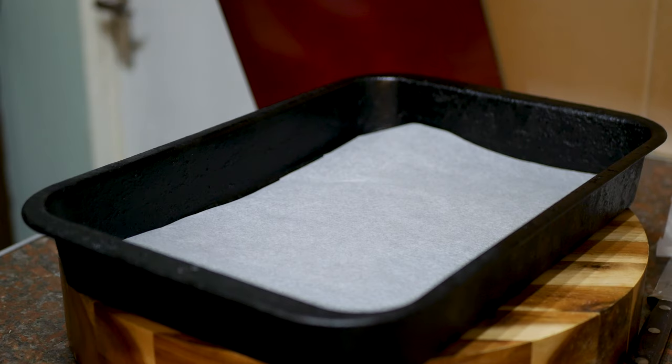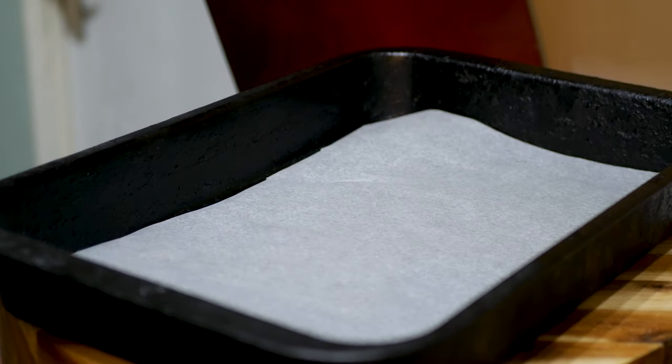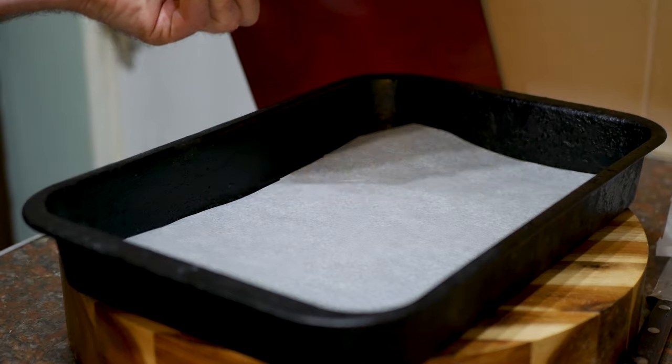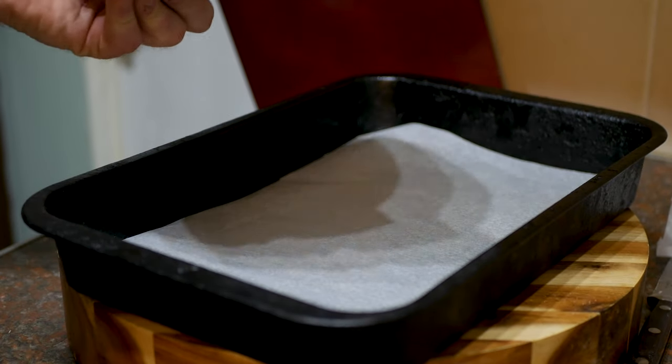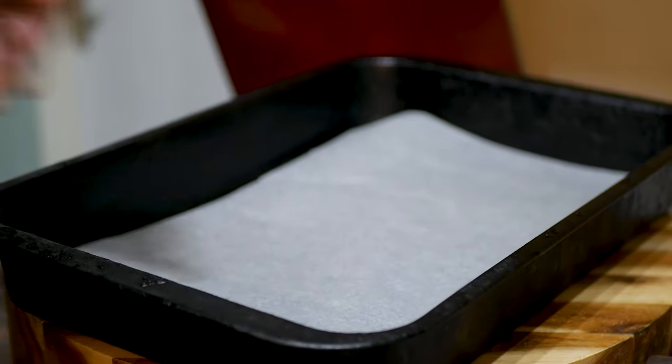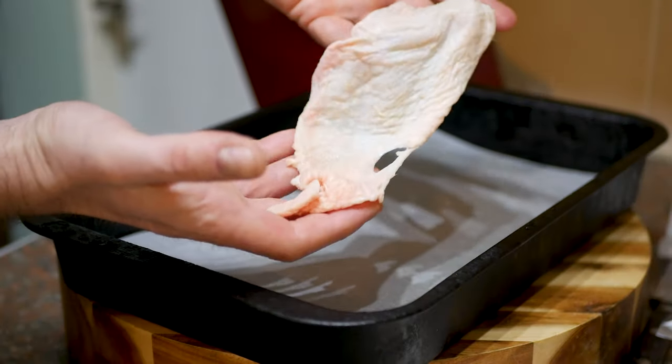If you like pork scratchings, you're gonna love these, trust me - and they're so easy to make. You're gonna need some chicken skins. You're probably thinking where do I get chicken skins? Simple: just get a load of chicken thighs, take the skin off, use the skins for this, and put the chicken thighs back in the fridge or freezer for something else. I've got a roasting tray with some baking parchment on the bottom, and we're gonna take the chicken skins.